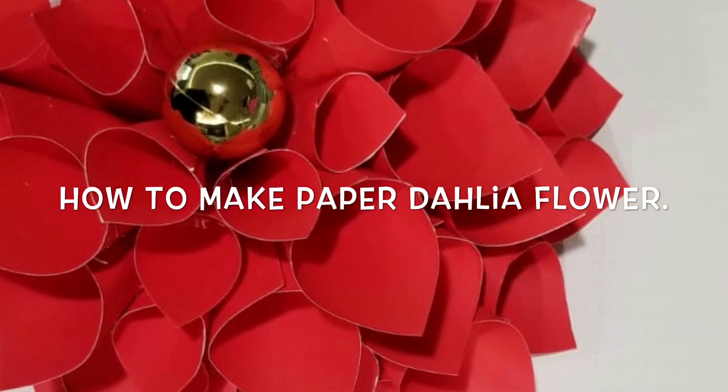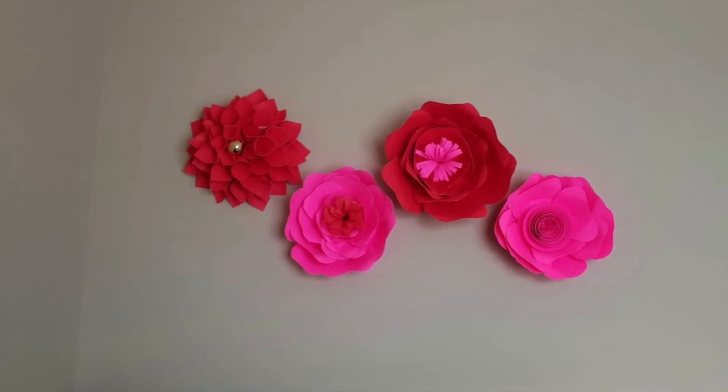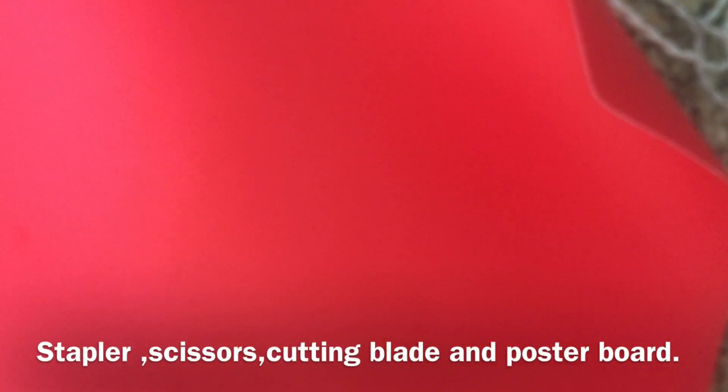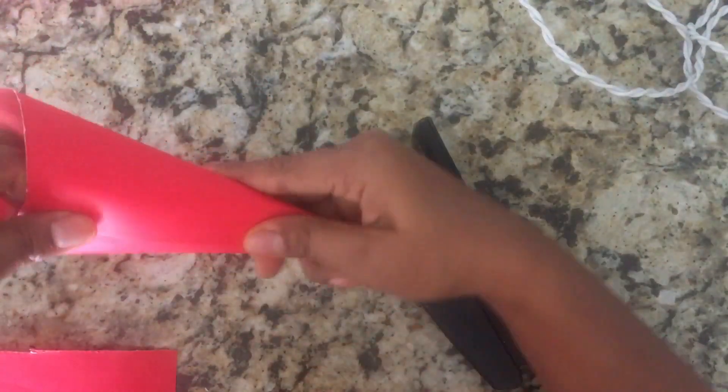Today I am going to show you how to make a dahlia flower with paper. Things we need are a glue gun, stapler, scissor, cutting blade, and a poster board. First we will shape the poster board into square pieces and make the petals.